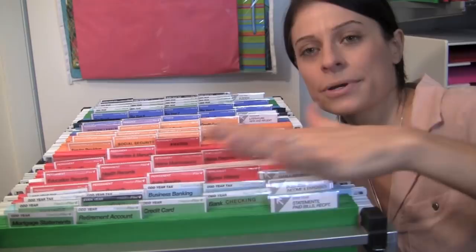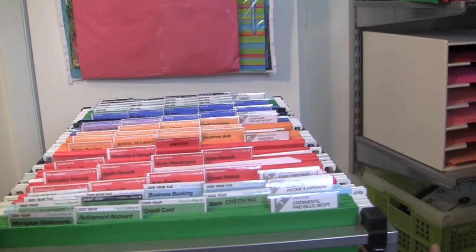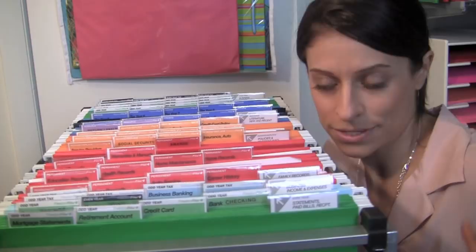So this system right here is called the Freedom Filer, and I will post a link below the video so you can check it out if you think it's going to work for you. It's a kit that looks like this — Freedom Filer, just like this. The reason why I think it's more fun than traditional filing is because the system is color-coded. Each color file symbolizes a different type of document.